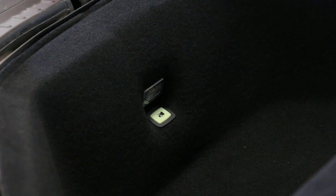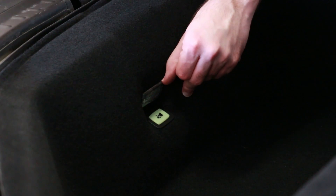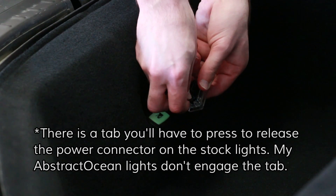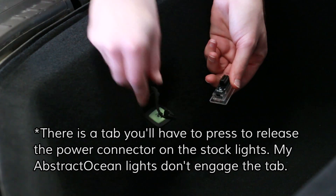With the frunk seal removed, the next step before you can remove the frunk liner is to pull out the frunk light, which just pries right out — pop it out with your fingers and then remove its power lead, which just pulls right out.